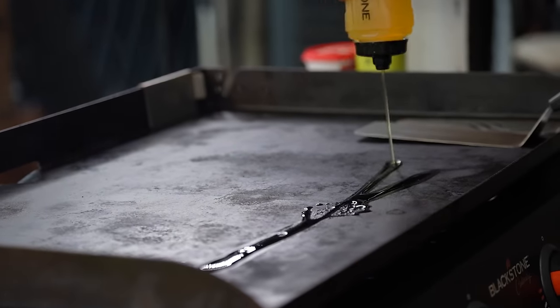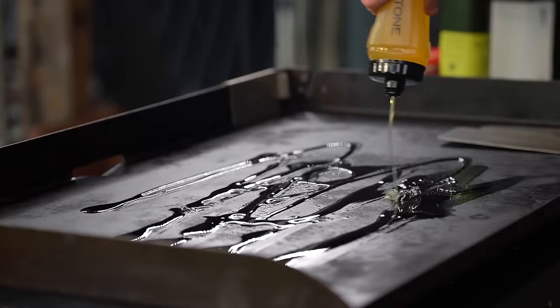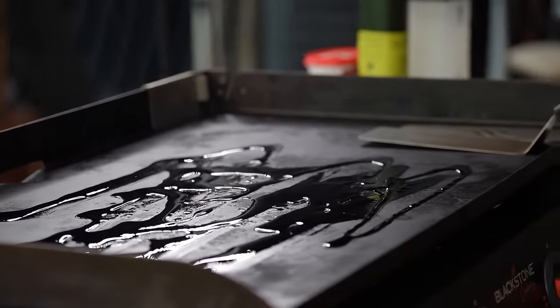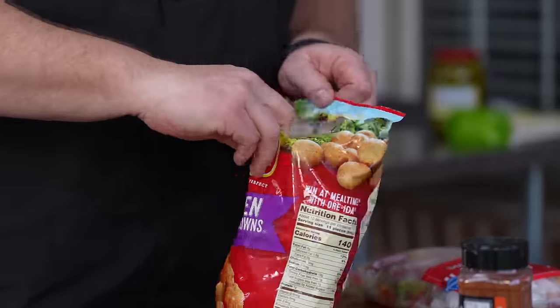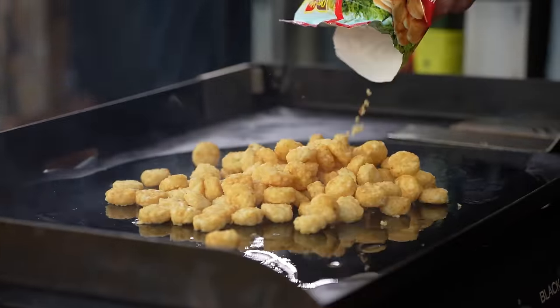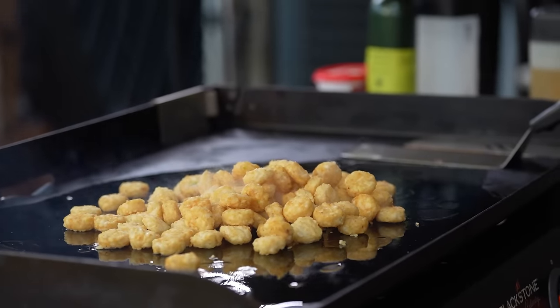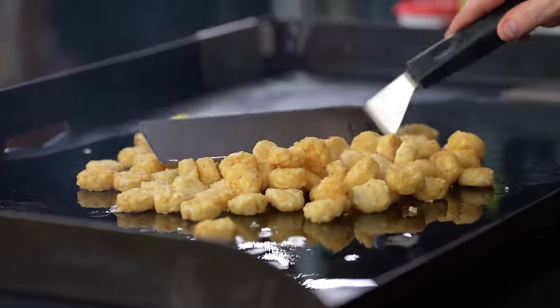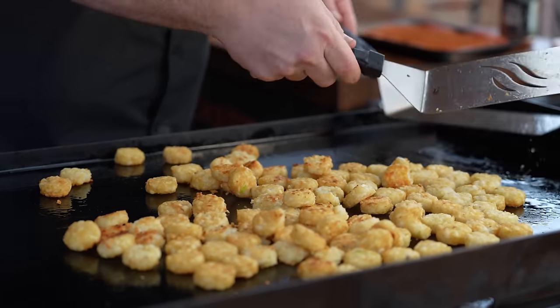First things first, put a couple tablespoons of oil down — this is an olive oil avocado oil blend, about three tablespoons. Get that spread around nice. Now we're going to add our bag of tater crowns, making sure every one of them has contact with the griddle. Feather them out and cook for a couple minutes on one side, then flip and keep cooking until cooked through.